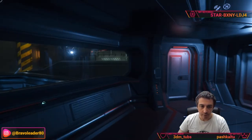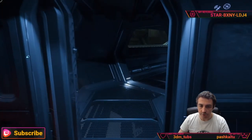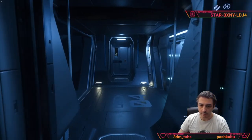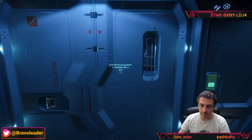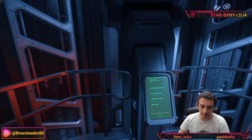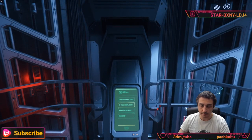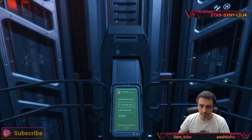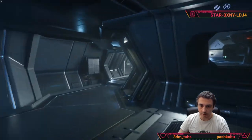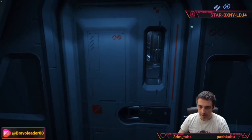I think we have seen everything on the ship. Let's go back via a different route — going to the technical deck and moving through the corridors we reach the midship elevator.